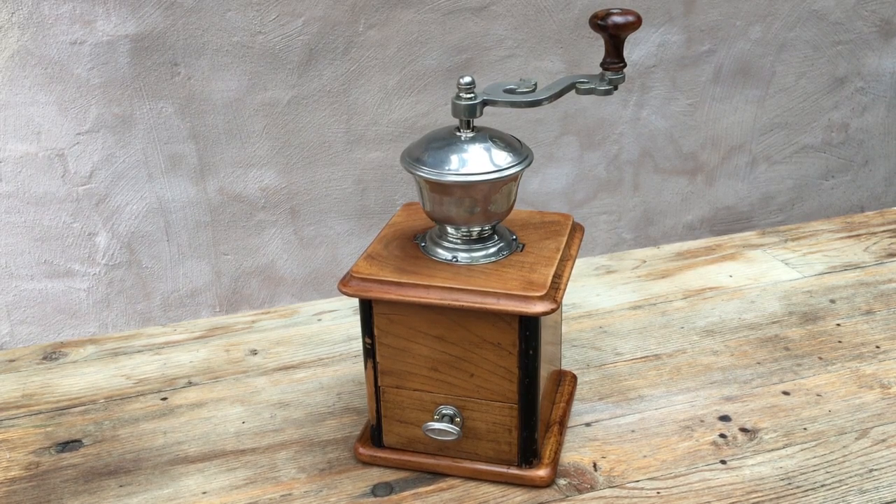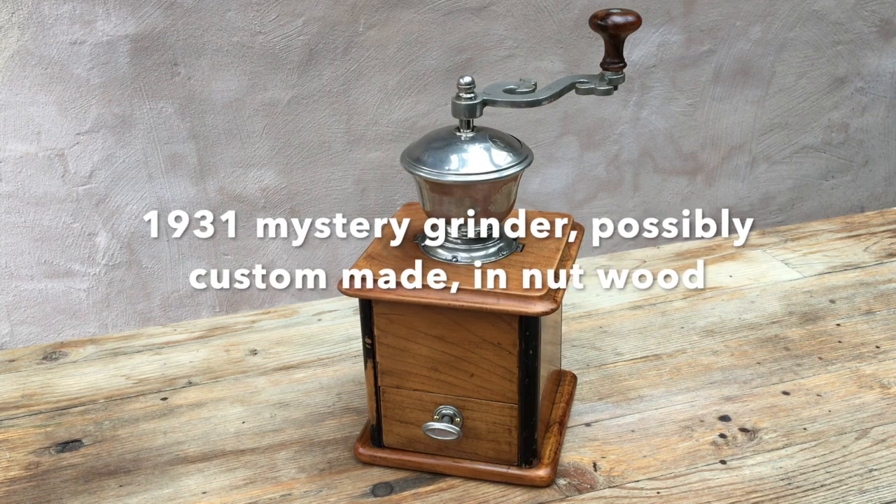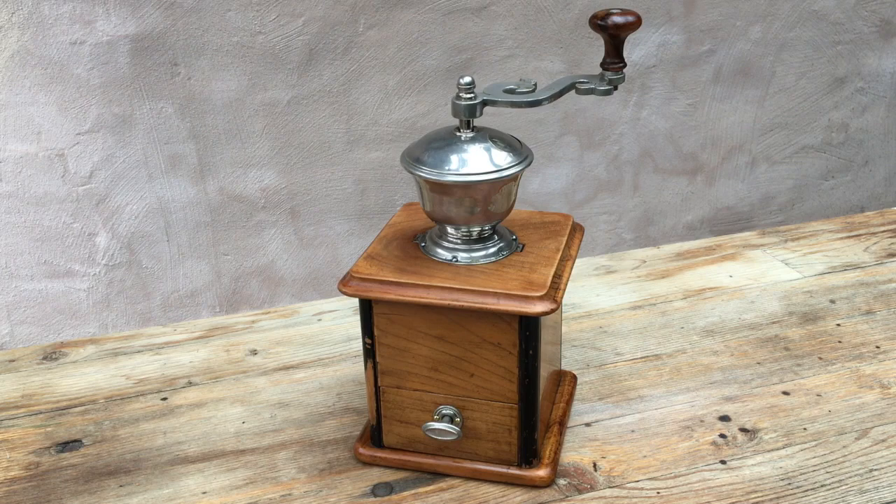Hello and welcome to this demonstration and test of a vintage manual conical burr coffee grinder. I don't have a clue who the maker is and I think it may be a one-off. Probably from the parts that you could buy, if you were a cabinet maker around the time this was made — which was 1931 — you could buy the fittings for a coffee grinder, make a cabinet and put them in.